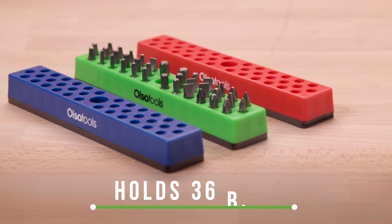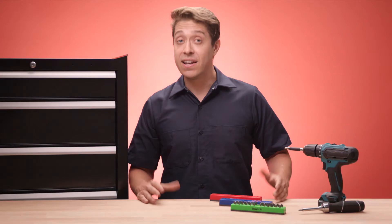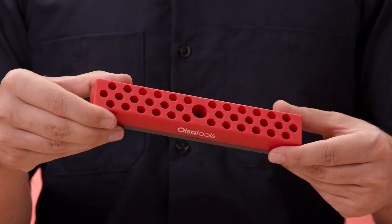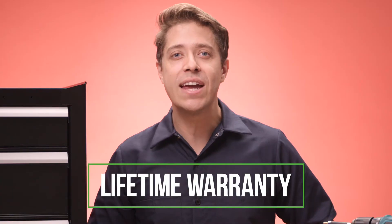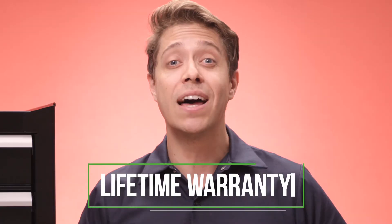The organizer holds up to 36 different quarter-inch bits and is available in multiple colors. Plus, the high-quality, impact-resistant polypropylene material is built to last a lifetime. The organizer is even backed by a 30-day risk-free return policy and lifetime warranty.